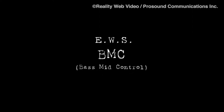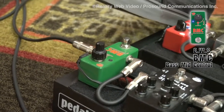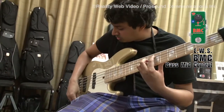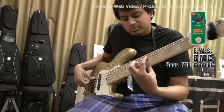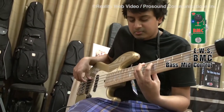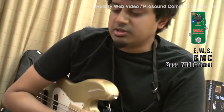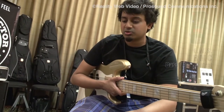The last pedal I'm going to be demoing is the BMC. It's a mid-boost and mid-cut, which is useful for when you're doing harmonics and chords. It'll bring out a lot of those mid-range, high-end tones that you can achieve from basses. Here it is without it — and now with it. As you can hear, it's very subtle, but you can hear the harmonics come out a little bit better. It's just that little bit that will bring out the sound and cut through in a band situation.